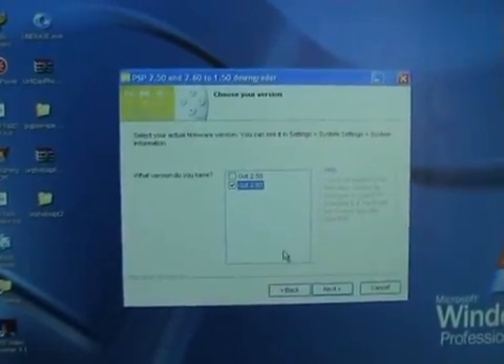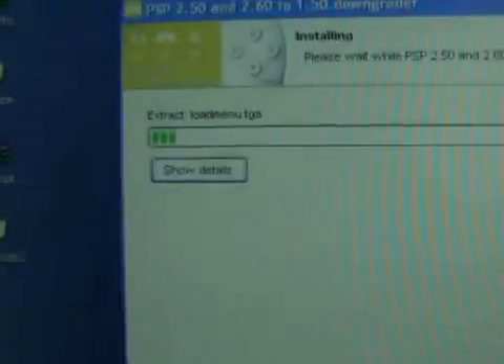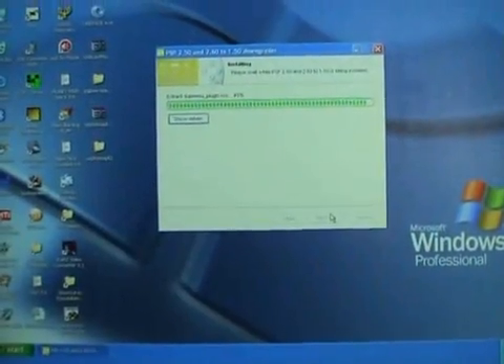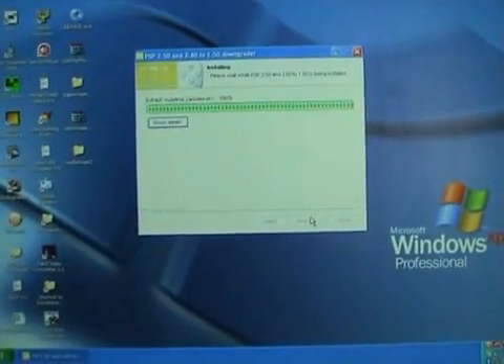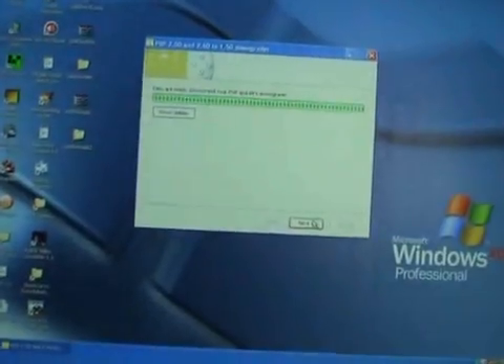I've got version 2.6. I'll click on next, then install. Now I want to disconnect my PSP, so I'll disconnect my PSP.